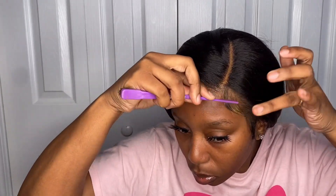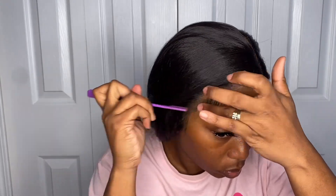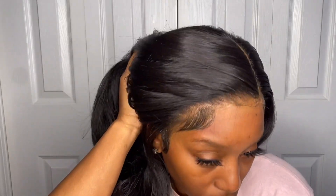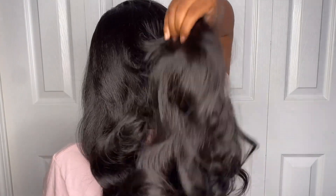I ran out of my Got2B gel, so the only thing I had was Gorilla Snot. If you have the Got2B gel, use it — Gorilla Snot tends to leave a lot of residue, so I would not suggest using that. I'm just swooping and creating the baby hairs — none of that curling stuff, we want them to look as realistic as possible. Brushing out the unit because we are finished. This is what our girl is looking like, baby hairs and all.